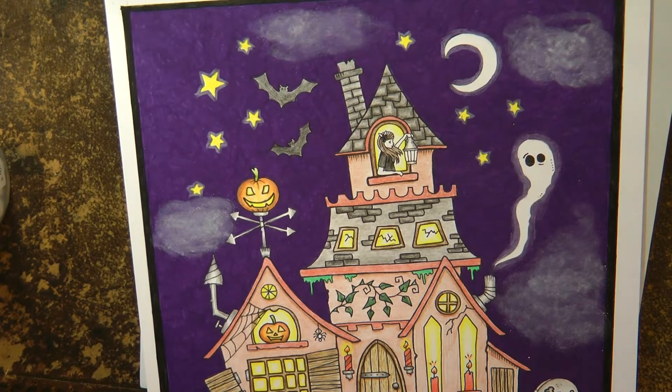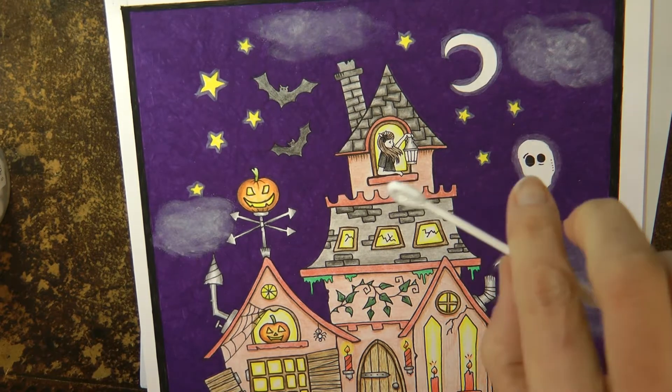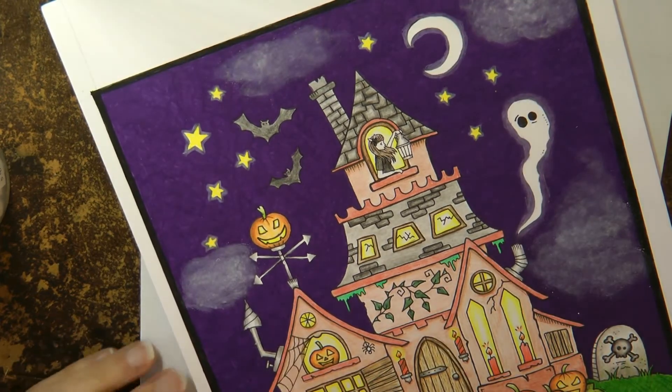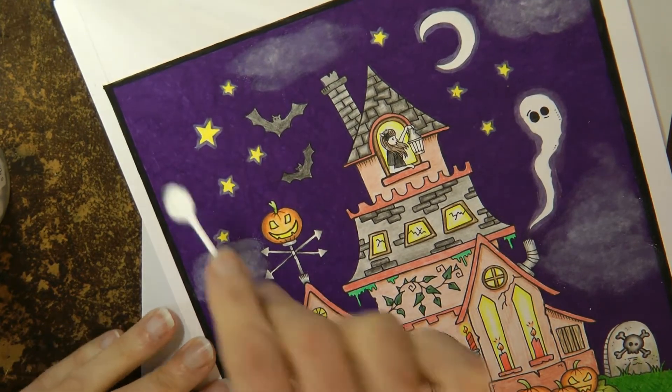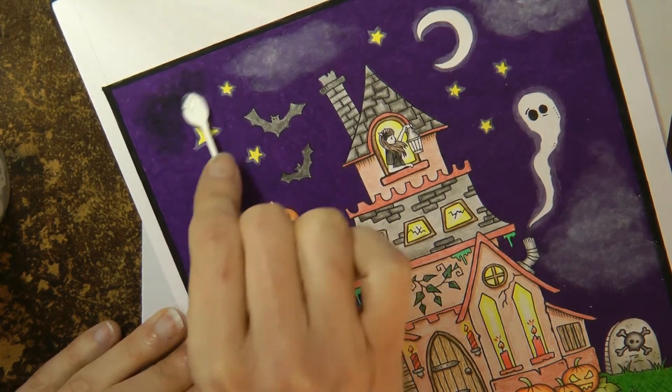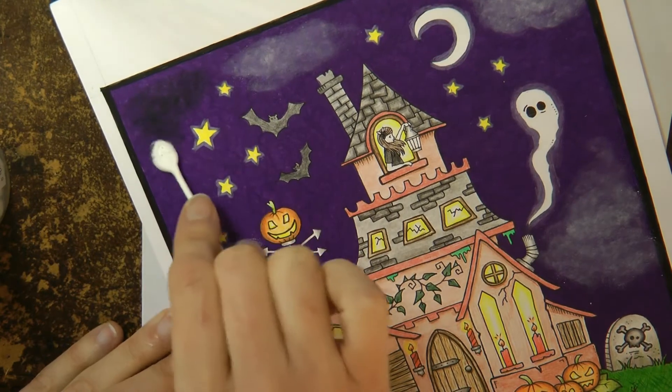Now I'm going to use the black, so I'm going to get a new one of these and dip into my black. I'm not going to take up quite as much black as I did white because it's really going to show up. And off we go. Where are we going to put the black? Up here maybe, around here in this corner.